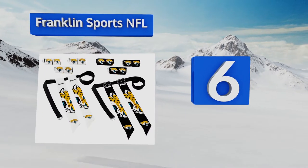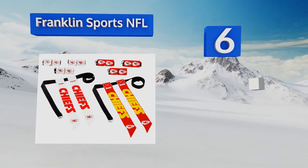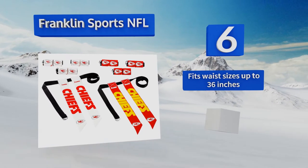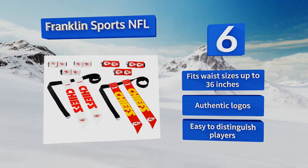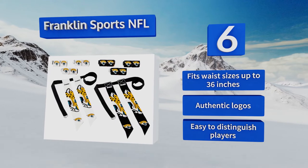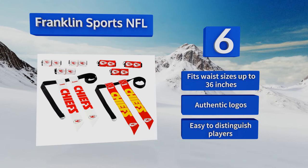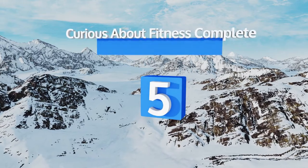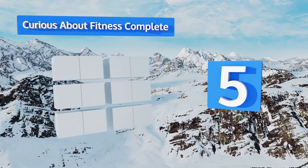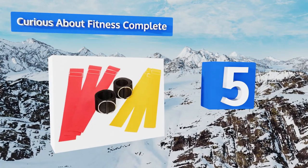Moving up our list to number six: show support for your favorite team while also playing the game you love with the Franklin Sports NFL. It has enough gear for four-on-four competitions and comes with home and away colored flags. Even better, buy a couple of sets so you can play as opposing pro teams. It fits waist sizes up to 36 inches and sports authentic logos, making it easy to distinguish players.